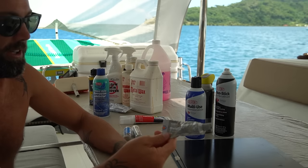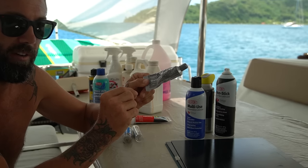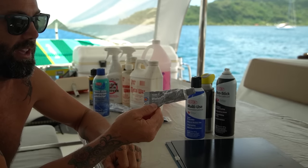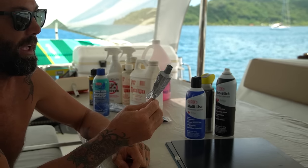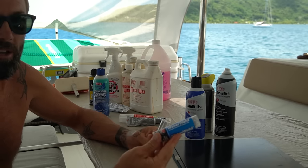Something else really nice to have is dielectric grease. If you haven't heard of it, it's a grease that does not conduct electricity, meaning you can put it on electrical connections — like your cell phone charger, headphone jack — to protect those spots from corrosion and rust. We put a small layer of this on everything that's an electrical connection.